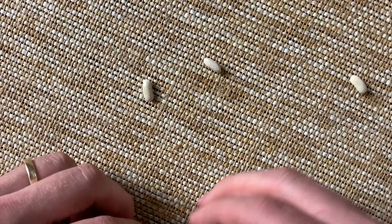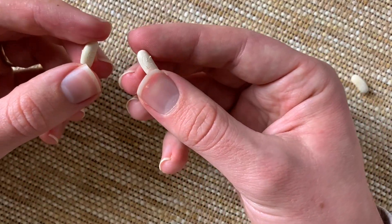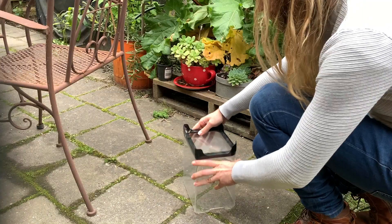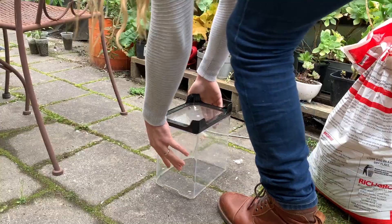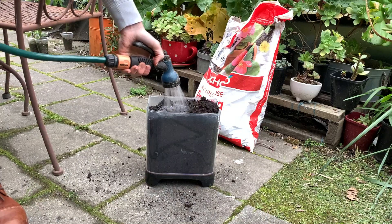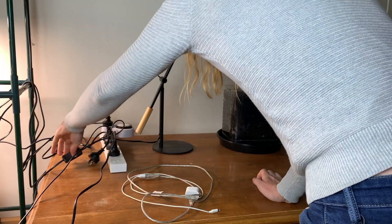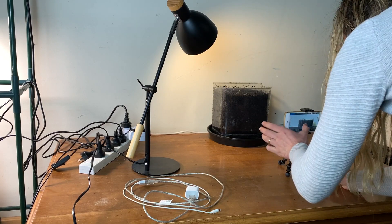So I've got some carved beans now and in theory I just place these in soil and they'll grow to have leaves which have these designs on them. I've got three beans: one control which has no carvings, one which has one carving, and another which has got two carvings. So I've got my one control and my two experiment groups. Now I need to prepare the growing container, which is here, but I need to put some holes in it.